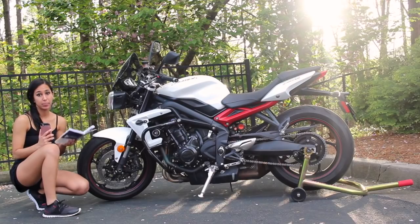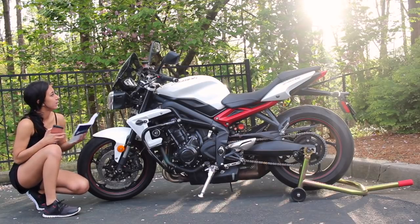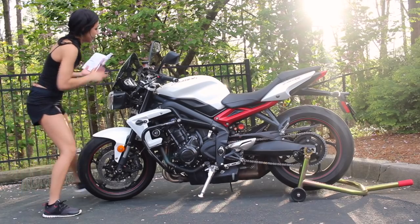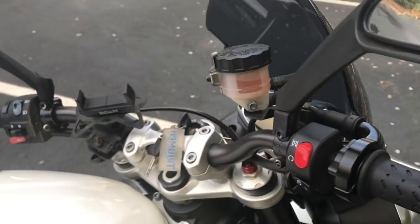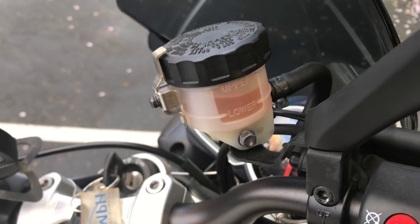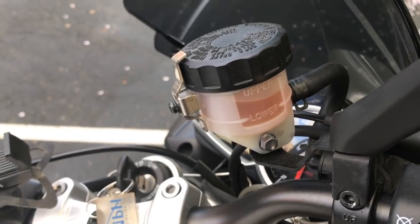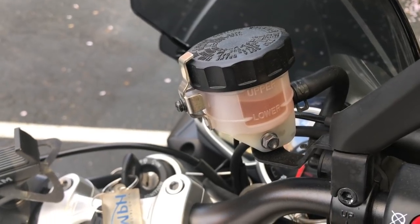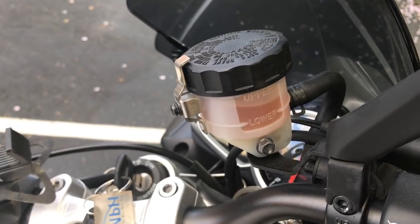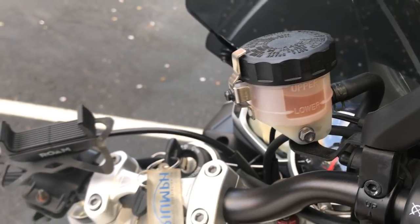I want to check my brake fluid levels and also make sure the brake fluid itself is healthy. On the front of my bike, I can see it's in between the upper and lower lines, so that's good. It's starting to get a little orange compared to when I first got it, but still pretty good. If it gets to the color of Coca-Cola, that's too dark and you want to change it.